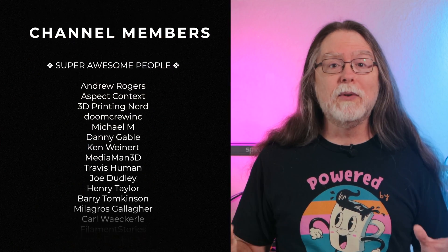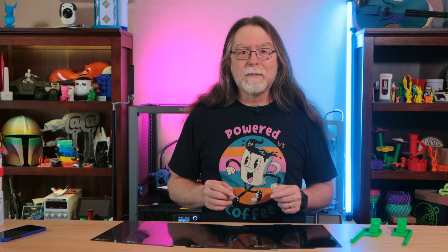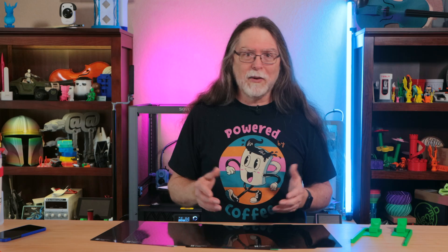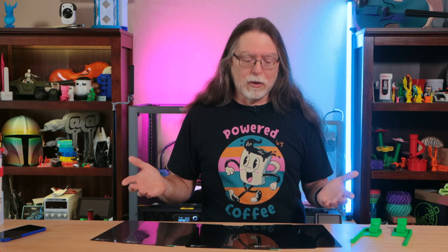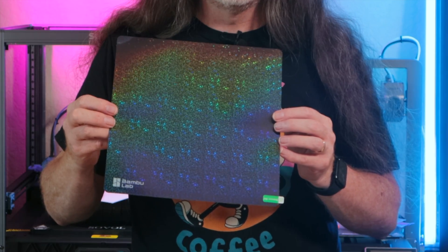Thanks again to Bamboo Lab for sending this over free of charge so I could show it to you. Thank you for watching, and big thanks to everyone who supports the channel, whether with channel memberships or by using the links in the description. If you liked this episode, give it a thumbs up and maybe subscribe so you don't miss new ones. Well, 3D printing friends, that's about all the time we have for this one — let's go print something cool and starry, or carbon fiber-y, or diamond-y, or galaxy-y.